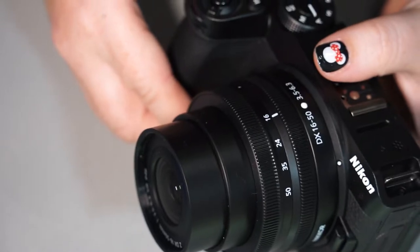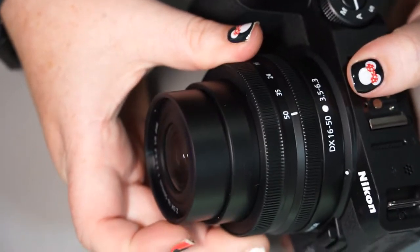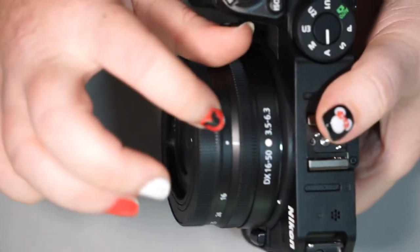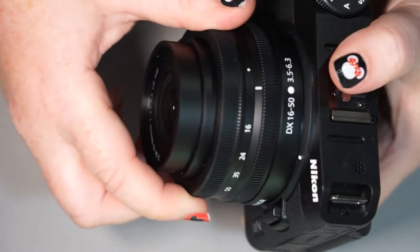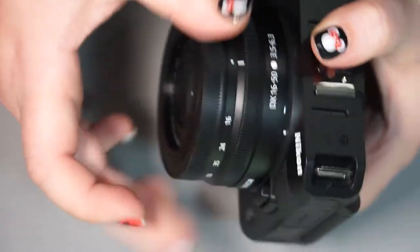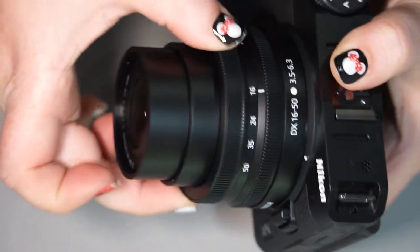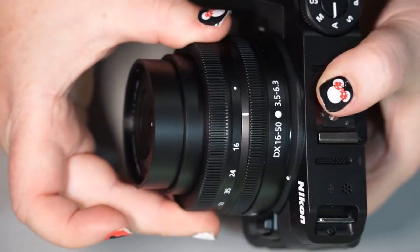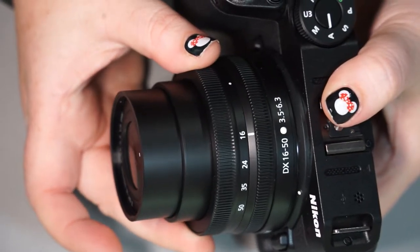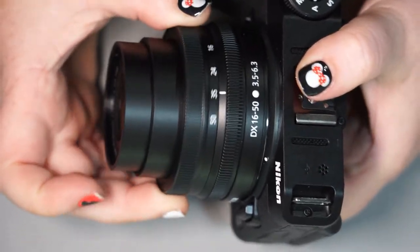This is the kit lens, the 16-50. Great way to start — it does come in a two-lens kit. When you first get it, it's going to be completely closed up just like this. All you have to do is turn it from the dot to the 16. It takes a little bit of force, not much, but it's not going to just do it on its own. You do have to give it a little push and then it'll lock itself into place. To put it back to the dot, you use a little bit of force and it closes it up completely when putting it away. In order to use the camera and take pictures with this lens, you have to turn it to the 16 at least, and it does zoom to the 50 mark.